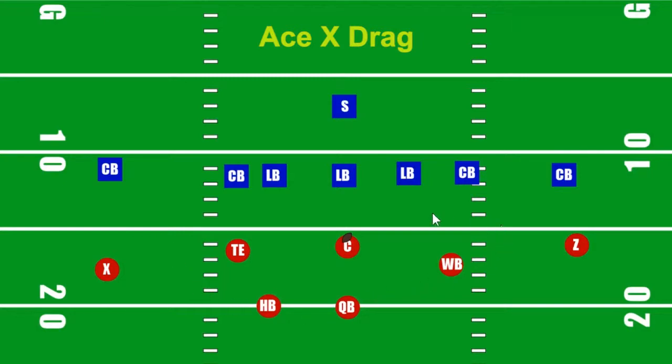We are in our Ace formation. We have two receivers, a tight end and a wingback, and a single halfback. Our receiver to the left is our X — he is off the ball. The tight end is our Y receiver, he is on the ball, on the line of scrimmage. Our wingback, basically lined up where the second tight end would be, is off the line of scrimmage. And our Z, which is our wide receiver to the right, he is on the line of scrimmage. The halfback is near the quarterback, theoretically lined up behind where a tackle would be. For you 8-man guys, we're going to scrunch this in a little bit — we can't really spread the field that much.